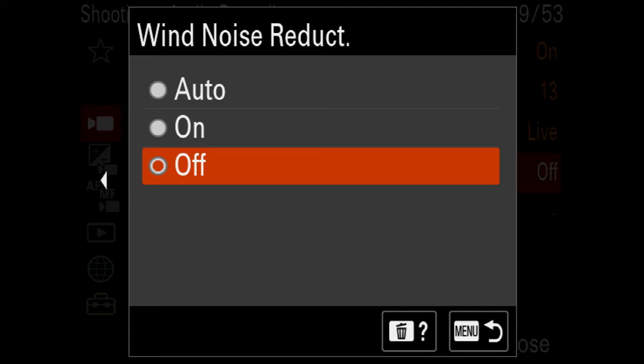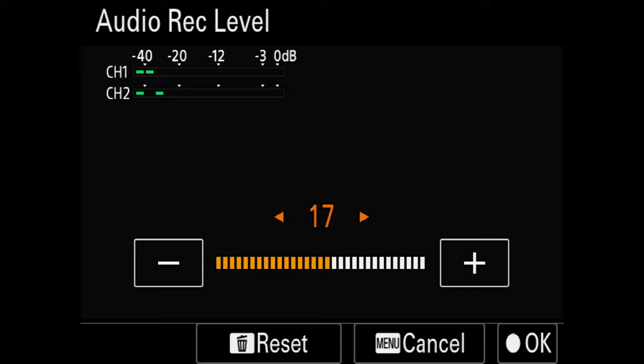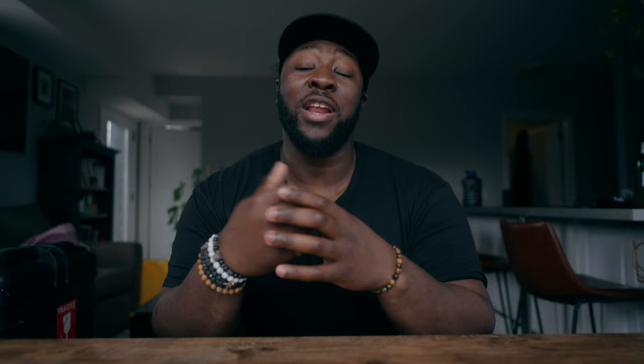Your audio is going to be just as important as your video, and you want to make sure your audio settings are dialed in. Make sure your audio recording setting is actually turned on, and set your audio out timing from live instead of lip sync to prevent any issues down the line. I actually turn my wind noise reduction off because if I'm outside and it's windy, I'll just use the wind protectors that come with my microphones. I use microphones that have volume control on them, so I turn the recording level on the camera down a little and turn it up on the microphone itself.